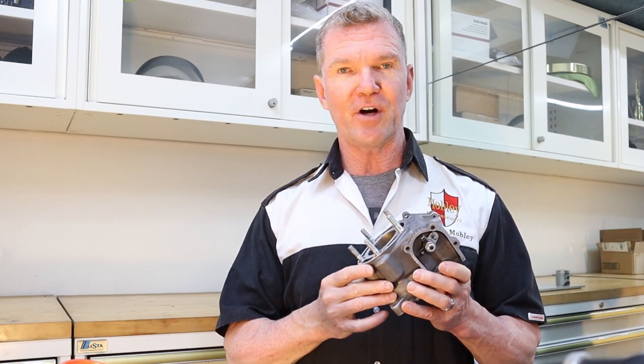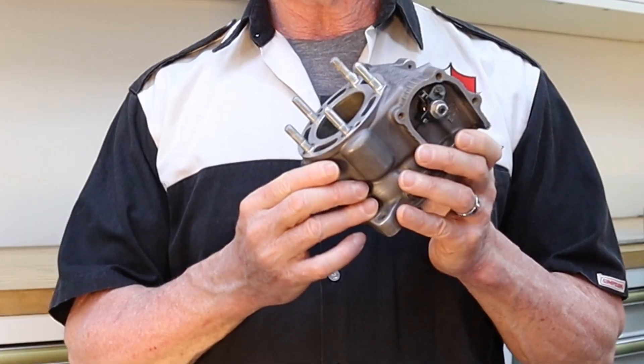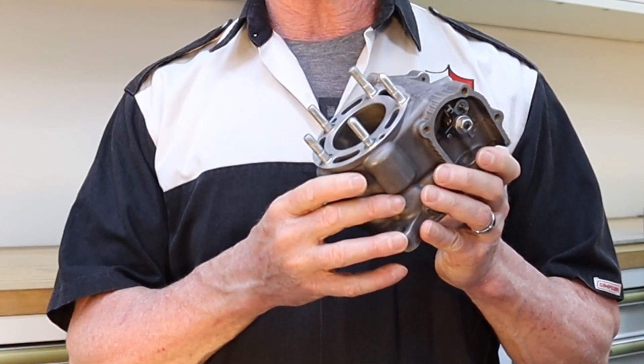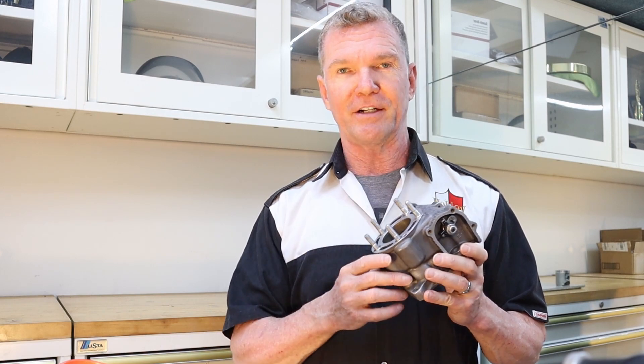Hey everyone, it's Brian. I'm back in the garage today. If you've never done a top end job on a motor before, it's important that you also check the specs on the cylinder, the cylinder head, and the piston, and that's what we're going to do today, so let's get going.